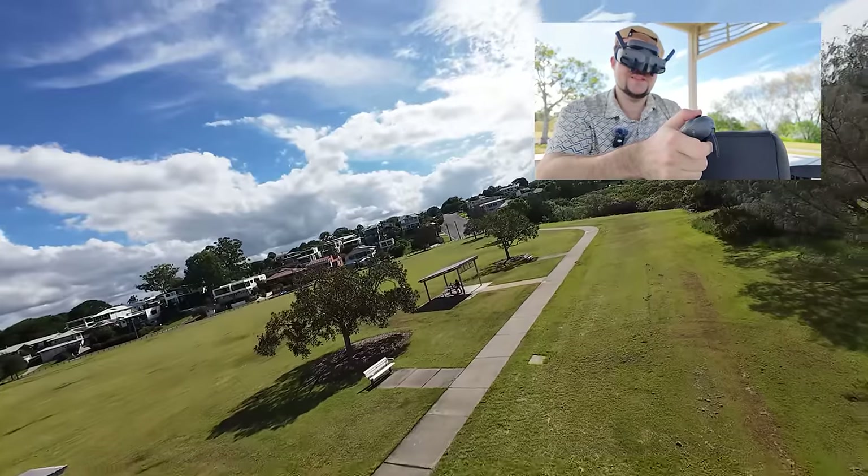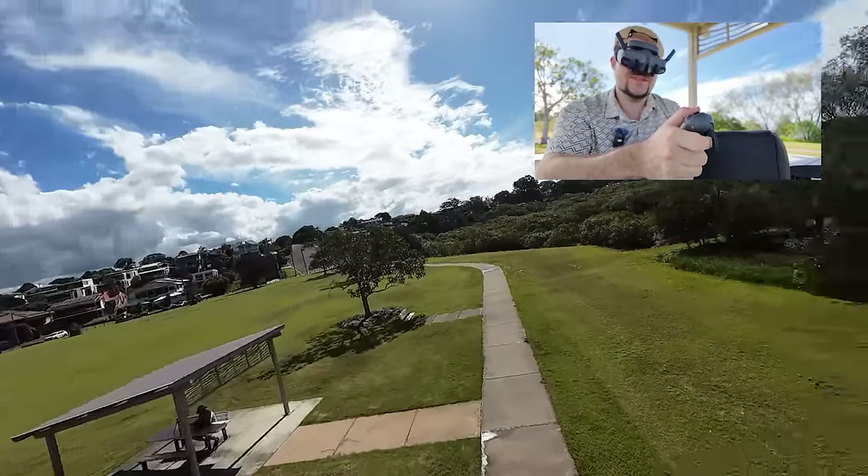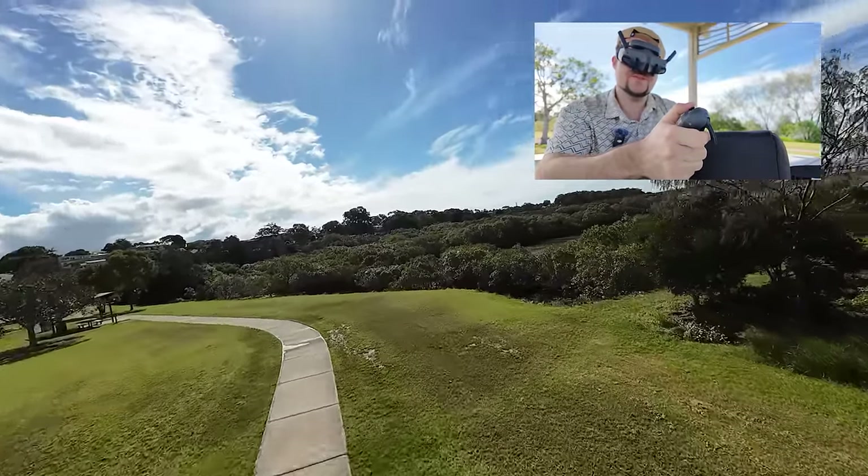I can then do a backflip and then continue the flight, do a side roll. You can see how intuitive it is — it's very, very easy to use, which is awesome.